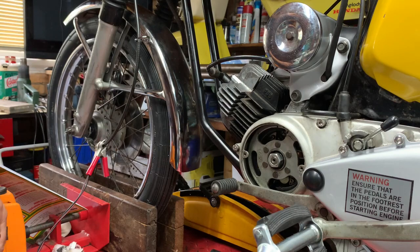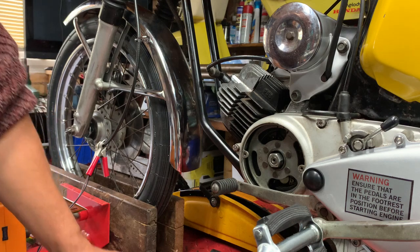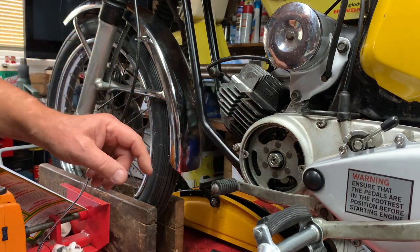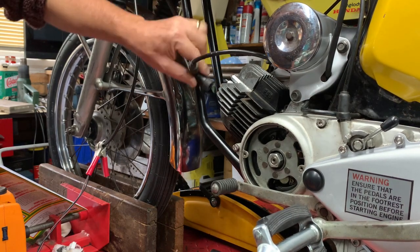The way I do it - not saying it's right, not saying it's wrong, but it works - is to find out the top dead center position of this flywheel. It can be done with any two-stroke machines like this, or any four-strokes actually. So the first thing I'm going to do is remove the spark plug.